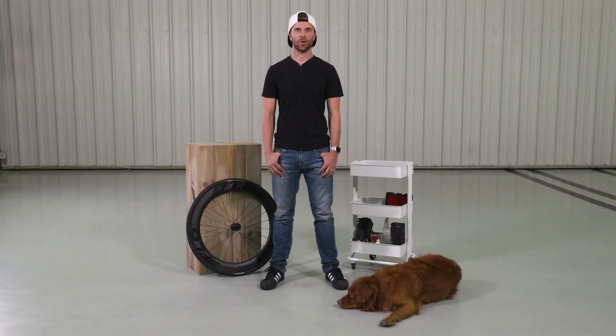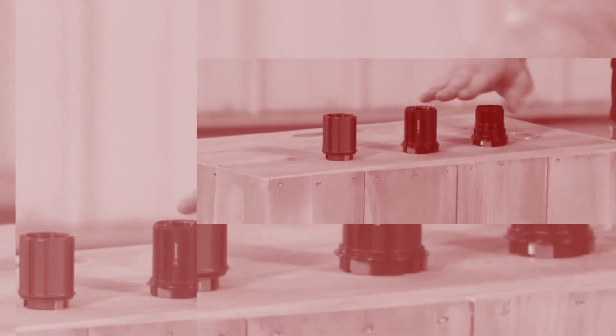Hey, this is John with Flow. In this video, we're going to walk you through the various types of end caps that can be used with Flow wheels.